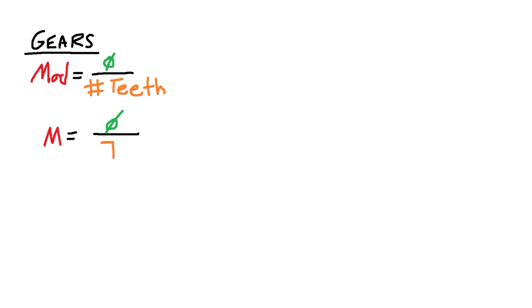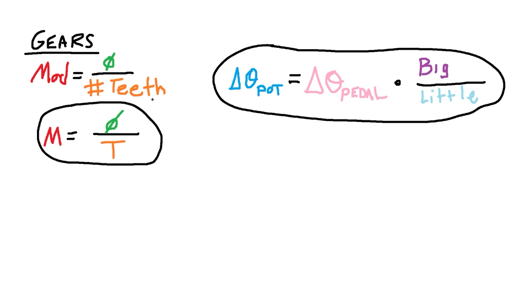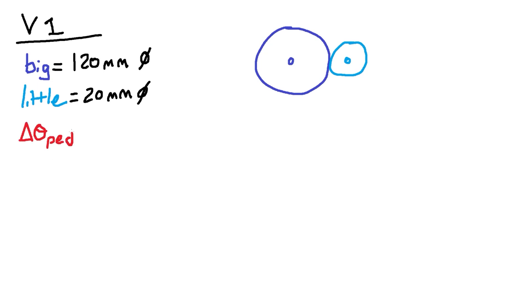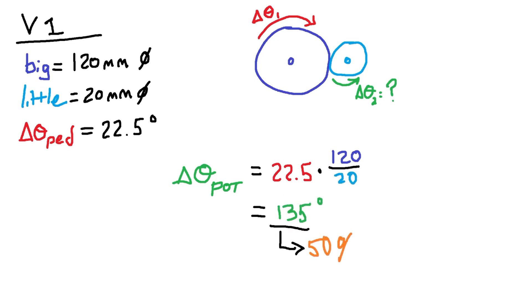The high fluctuation in signal was due to a few reasons, the main one being that the gear ratio was too small. We can use a couple of simple equations to make a better choice of gear sizes. The first is: gear module equals diameter divided by number of teeth. The second is: the change in angle of your potentiometer equals the change in angle of your pedal times the big-to-little gear ratio. In the V1 design, we used a big gear diameter of 120mm and a little gear of 20mm. The change in angle of our pedal was 22.5 degrees. Calculating the change in angle of the potentiometer, we used 135 degrees — about 50% of our available 270 degree range.